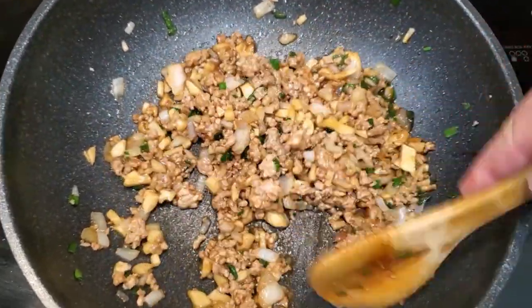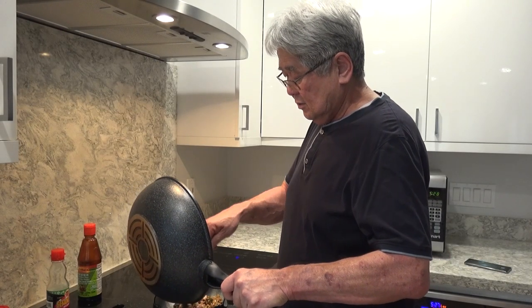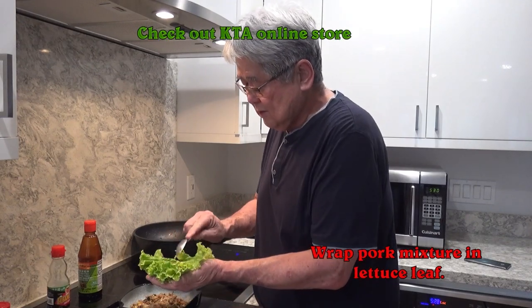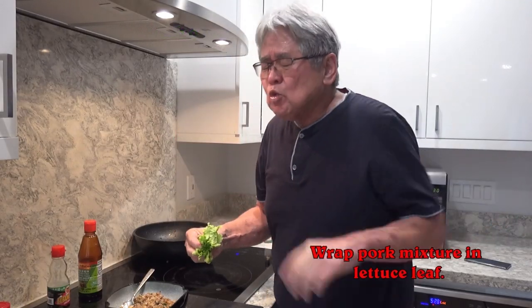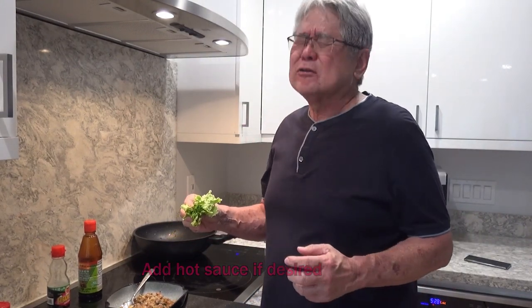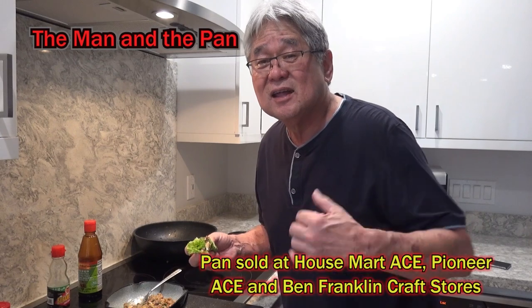I think it's just about over — man, it smells so good already. Cut the heat, put it in a bowl. There you go. Then you grab your lettuce just like this and you make it like a wrap. So let's see how it tastes. Mmm, it's so hot. But you know what? This is so good, you wouldn't believe it. Mmm. Until next week, we'll see you on the Man in the Pan. Aloha.